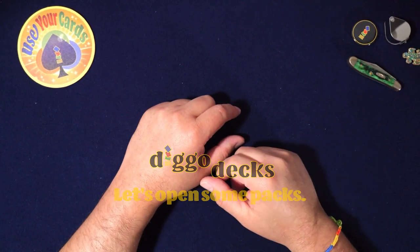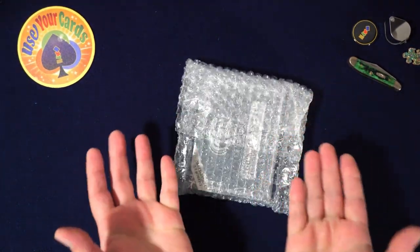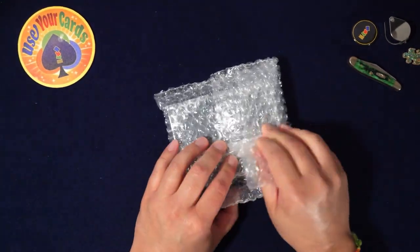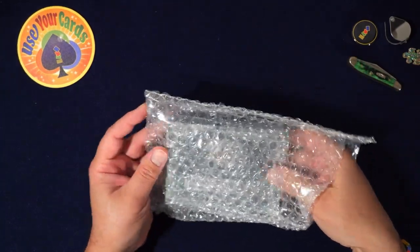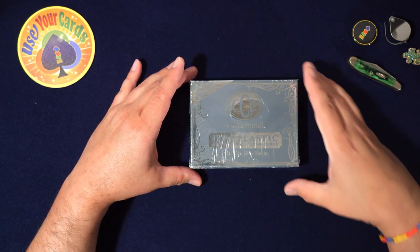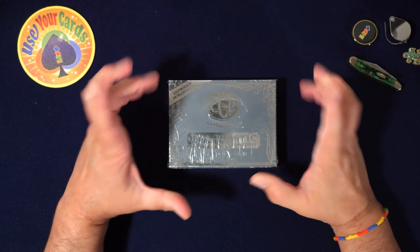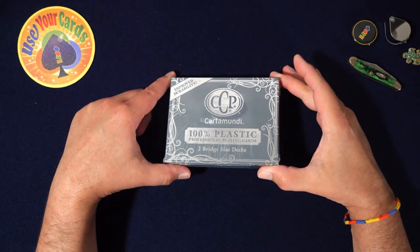Hey everybody, welcome to another episode of Let's Open Some Packs. Today we're doing this thing which I didn't think was even possible to get, because every time I tried to buy it was like sold out forever. Maybe — Cardamundi 100% plastic professional playing cards, very very affordable, improved durability.